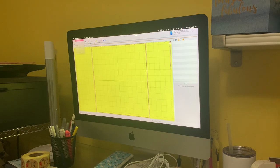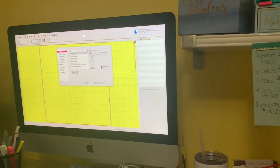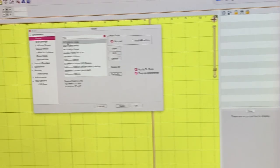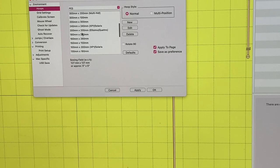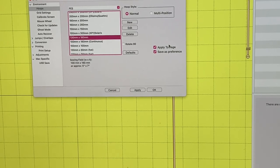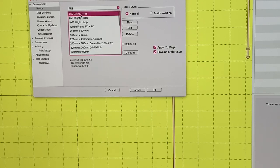I'm going to go into preferences and select my hoop. The hoop I'm going to use is a 5x7 Mighty Hoop. If you're on a single needle machine, you would select your 5x7, which is the 130mm by 180mm — that's what you would select if you were doing it on your Brother SC1900 or your PE-800, because those are 5x7s. I'm going to hit apply and okay.